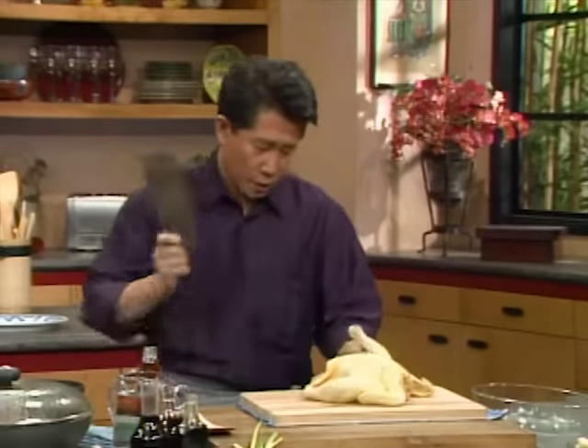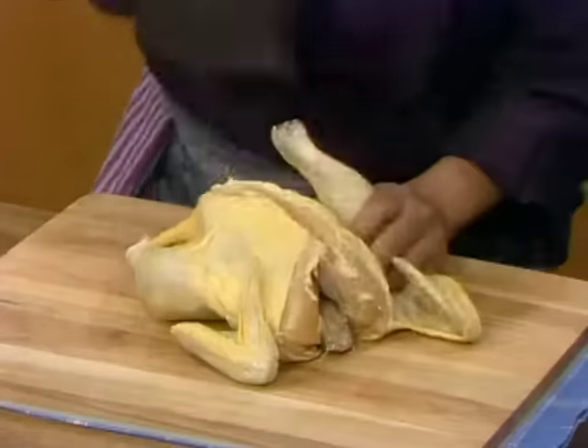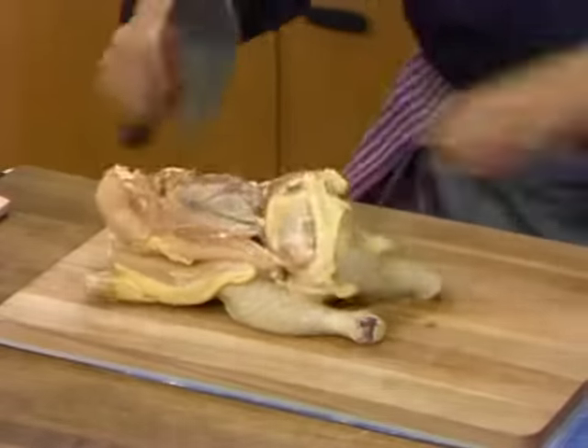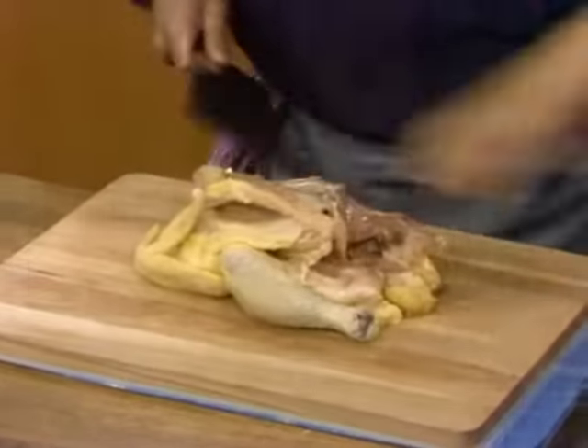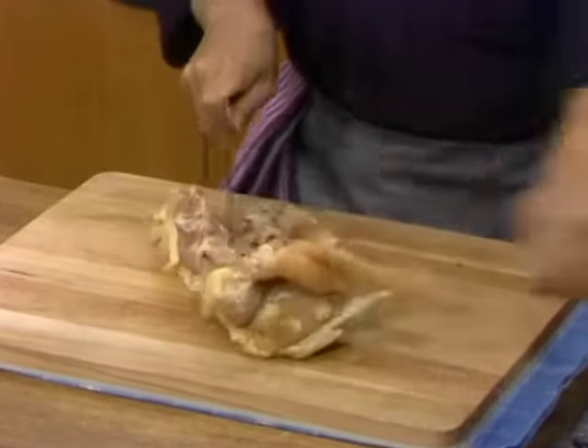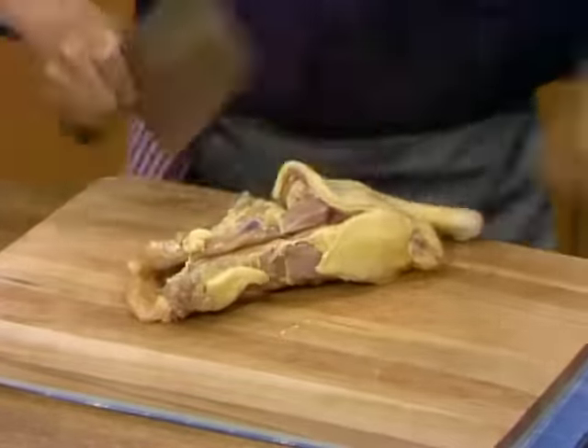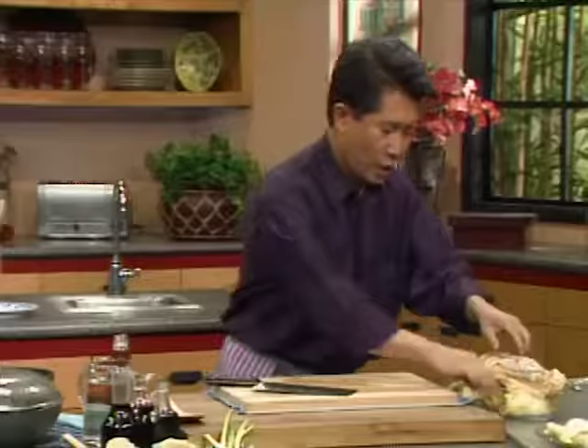When I say three, two, one — you time it. Three, two, one. This is the thigh, then turn it to the other side, push this whole thing out. Then the thigh, and the last piece on this side is the tender. This is done — how many seconds? Twenty seconds!